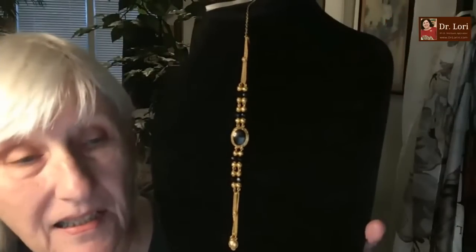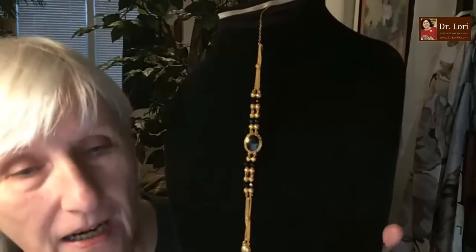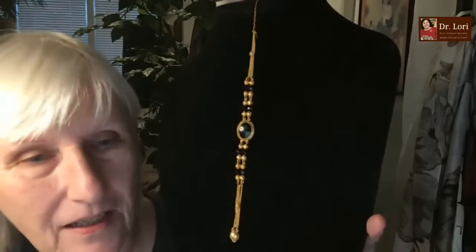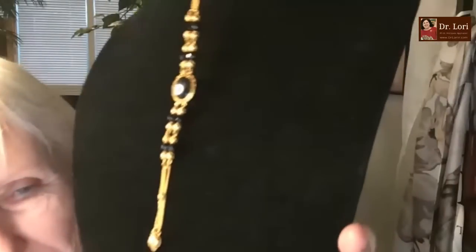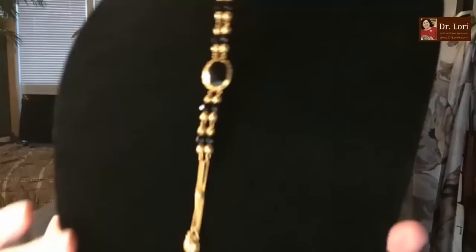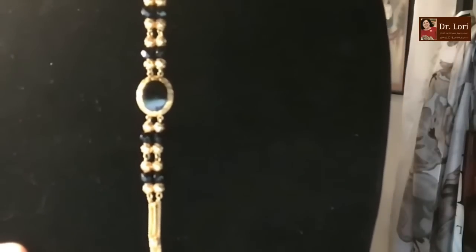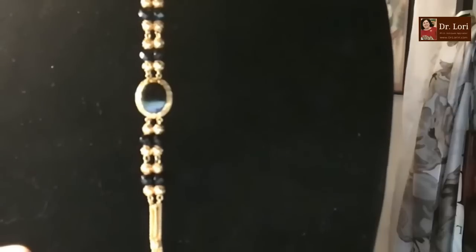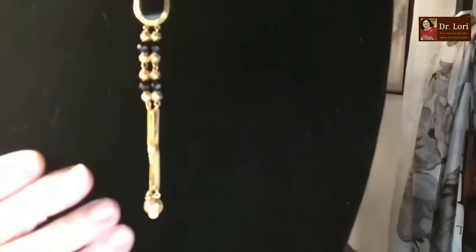I got it at an estate sale. I paid $10 for it. It seems to be onyx, and some kind of gold. So it looks like what you have is a link chain at the bottom, then small gold balls, which repeat, and then faceted small black balls.